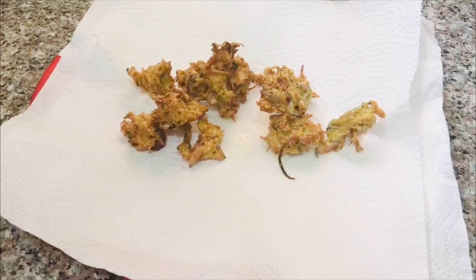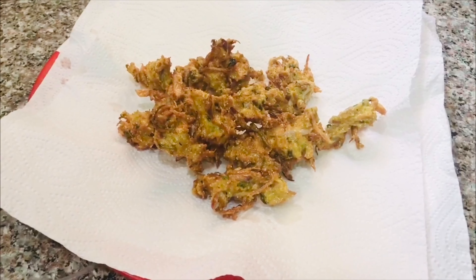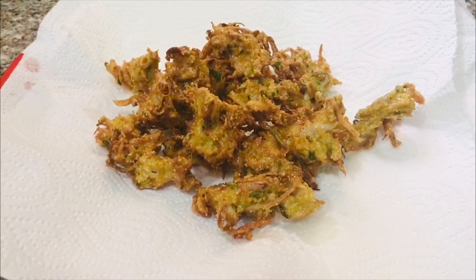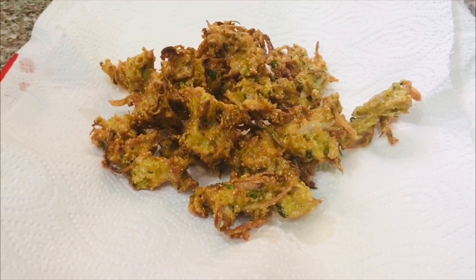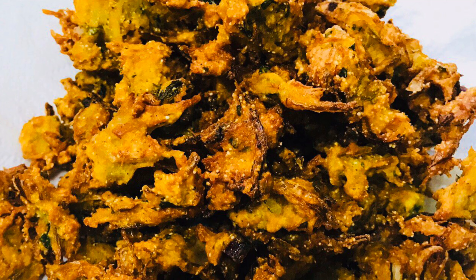This is one of my favorite dishes. Don't forget to subscribe to Mr. Pedda. Please like and comment.